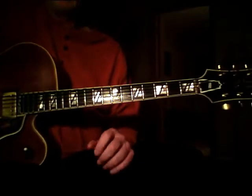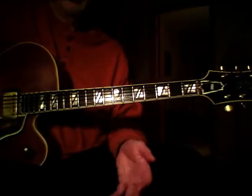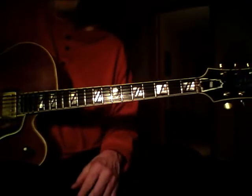In this edition of Sound Thinking, we're going to take a look at a great Tom Scott sax player blues lick translated to the guitar. For this particular lick, I'm going to be using what I call a muted octave rake.